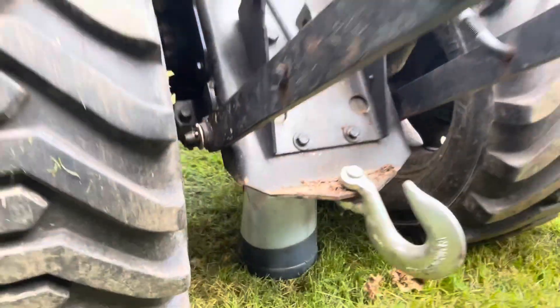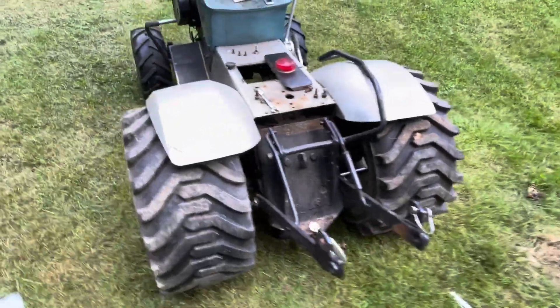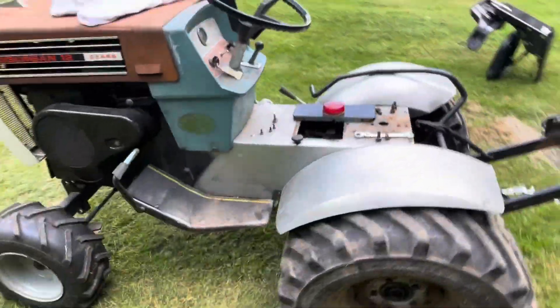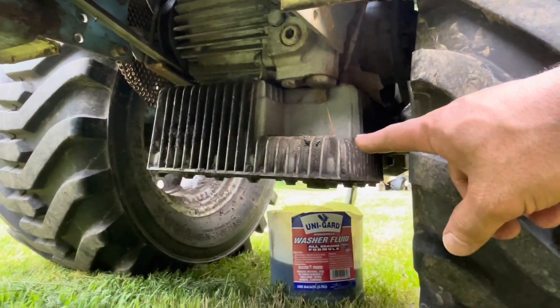There are two parts to the transmission on these. The rear part is strictly gears — that has the axle shaft and things like that on it. And then there's also a hydro portion, the hydro pump portion of it, which is this guy here.